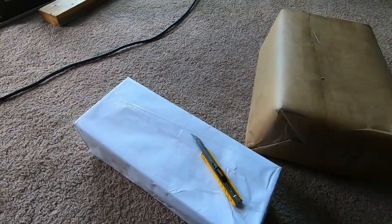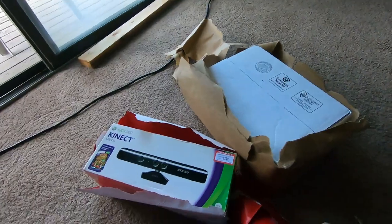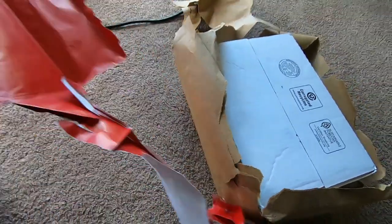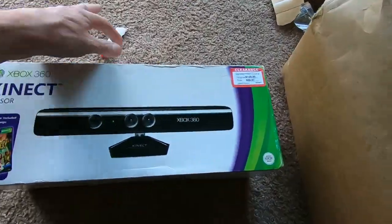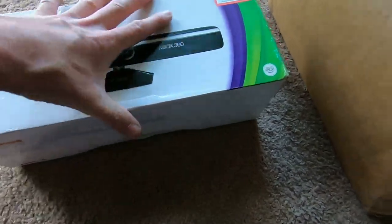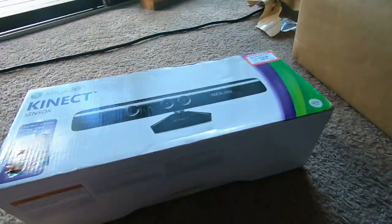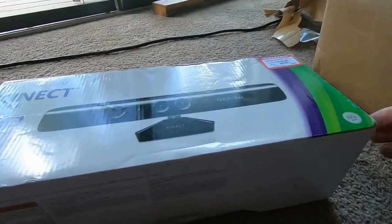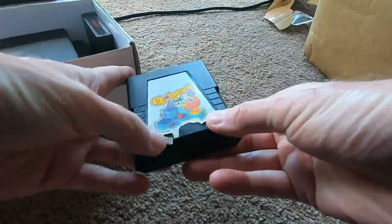All right, we are back. First we're going to look at some games in a cool connect sensor box — $99, originally $100 for a sensor. Let me see if this is taped... there we go. All right, not the worst condition.